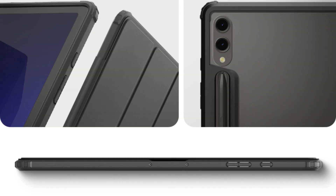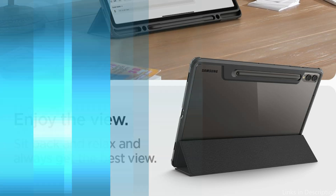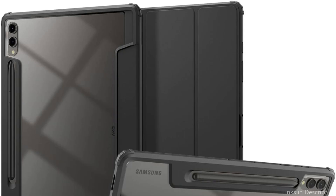For users who often use the S Pen for note-taking, drawing, or other tasks, this is an especially helpful function. All connections and functionalities are kept easily accessible thanks to accurate cutouts and responsive button covers, so you may use your tablet normally without taking off the case.